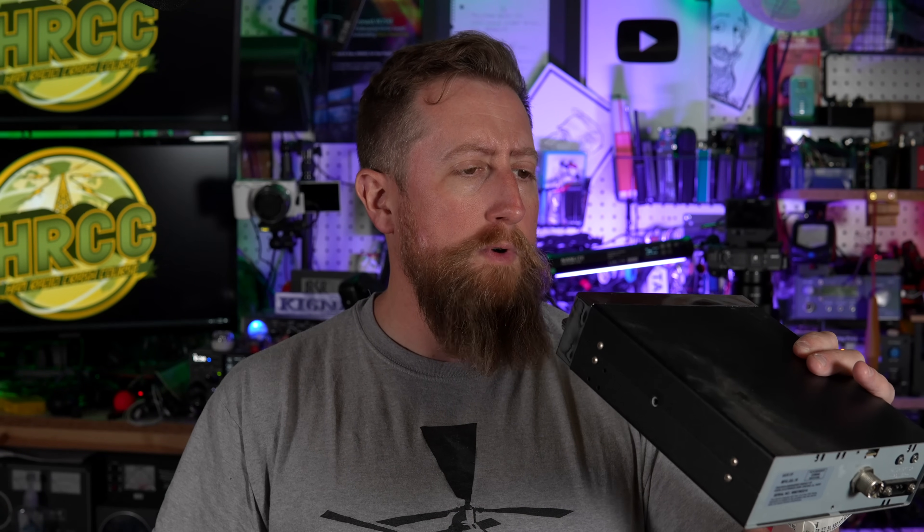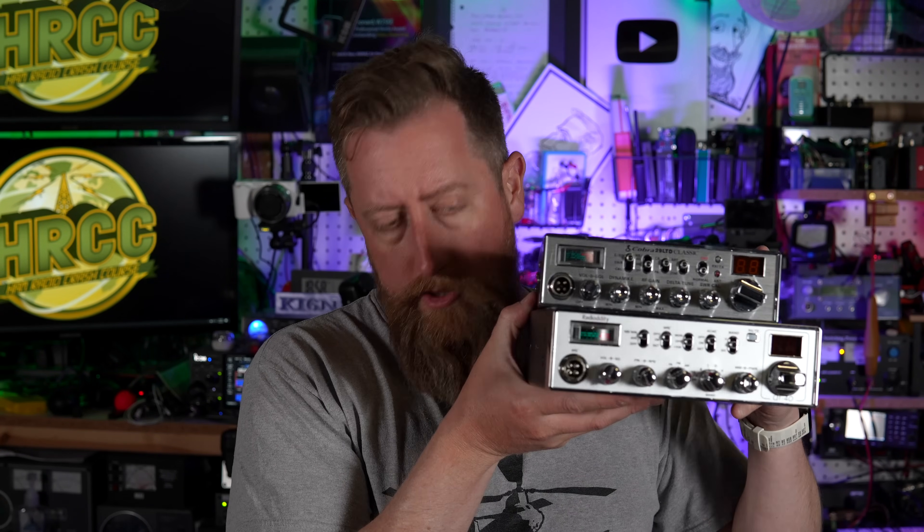I'm Josh KI6NAZ and I don't get it. I don't understand what's going on. This is the Radiodity new QT40. Wait, no, this is a Cobra 29 LTD Classic. Sorry. No, this is the QT40 by Radiodity.